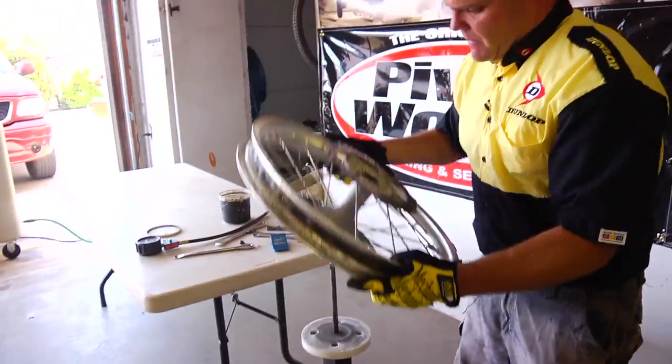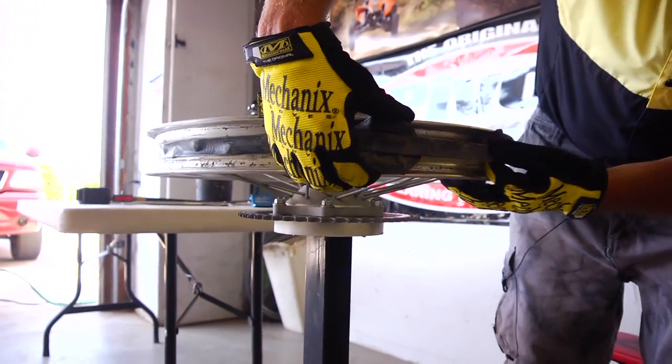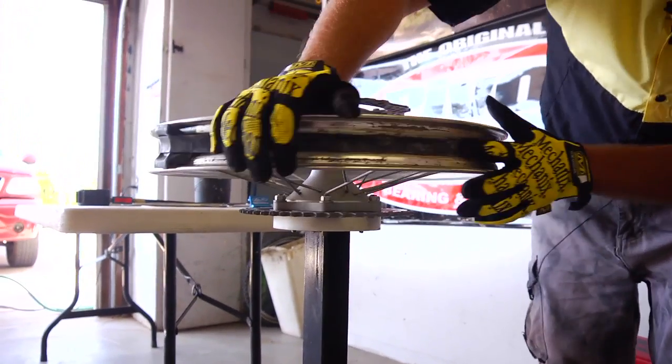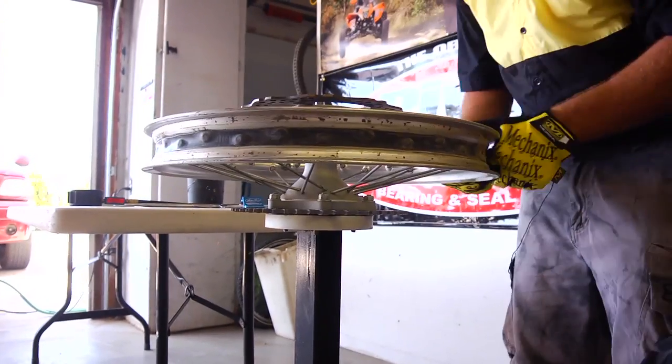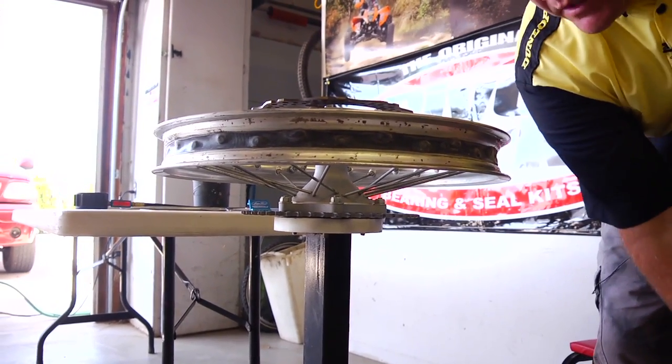At this point I'll just put the wheel right back on here. Just double check that the band's okay. If you have duct tape on your rim you want to check all that — make sure no spokes are sticking through, anything crazy. Kind of cleaning that up. We're ready to put our new MX-51 on this thing.